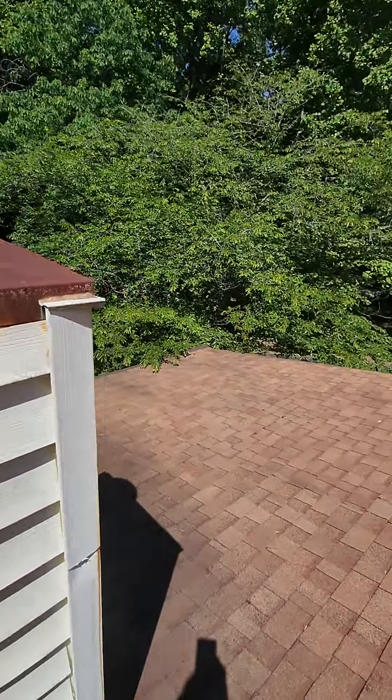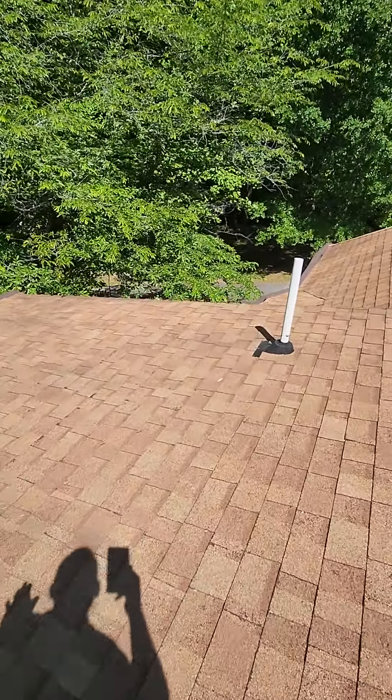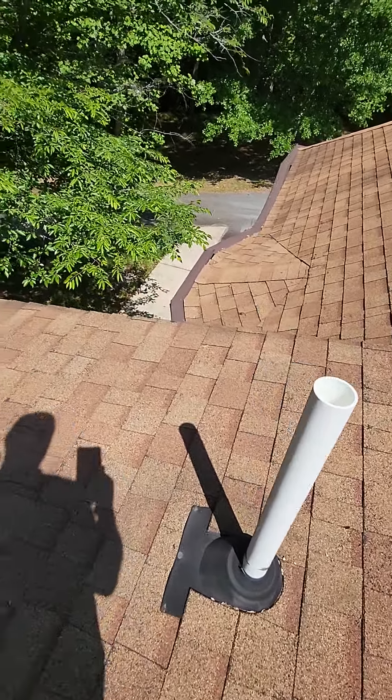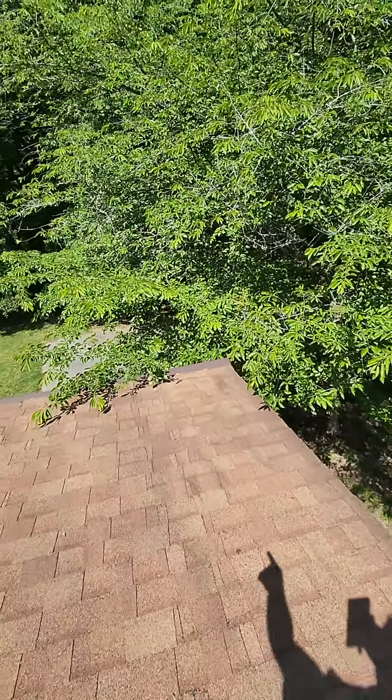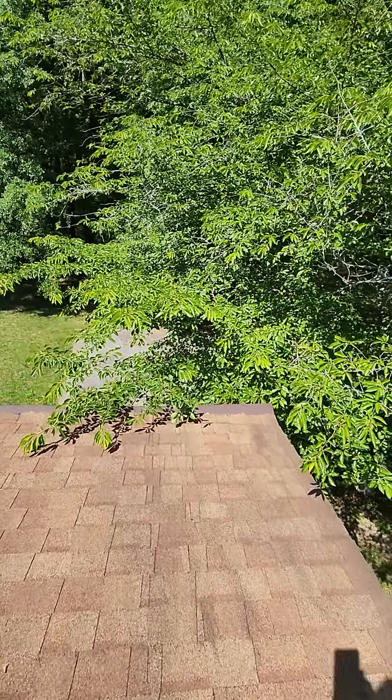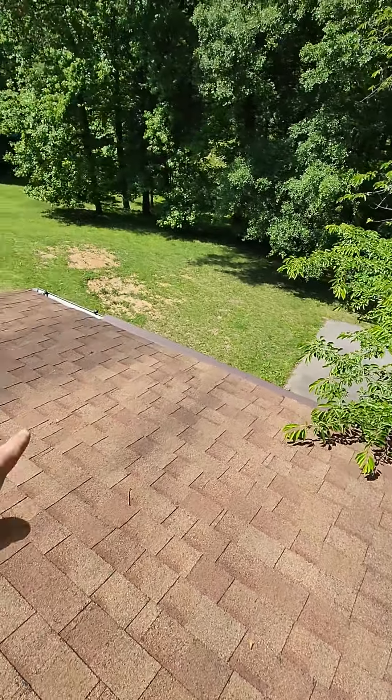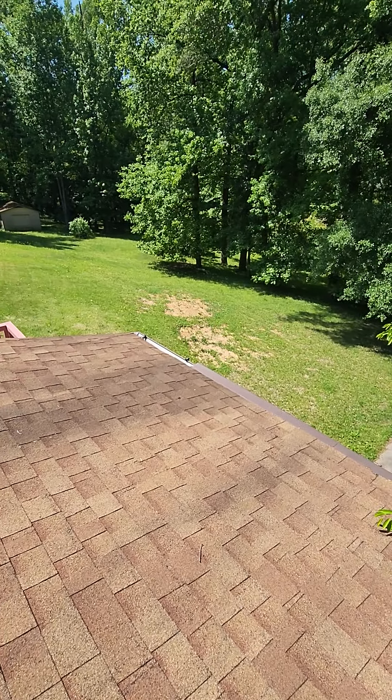On the back here, you have a little bit flatter of a roof. Another pipe boot — would recommend the same thing be done with it. You've got this tree, and it wouldn't be a bad idea to be sure it's cut back. That way it's not going to hit the shingles there.